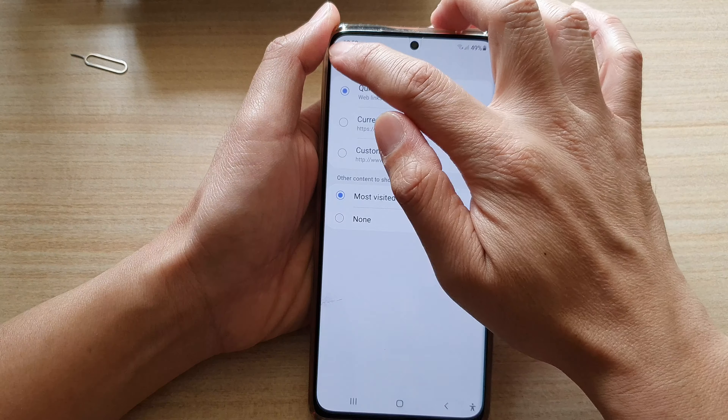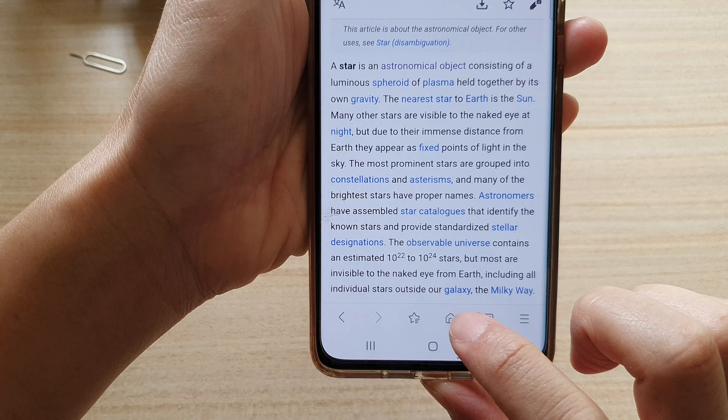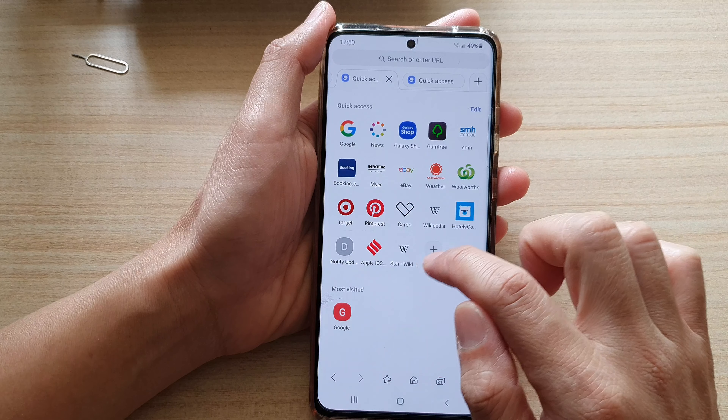And then after that, when you go back to your web page, if you tap on the home key in your Samsung Internet, it will open up Quick Access and from there you will be able to access your shortcut links.